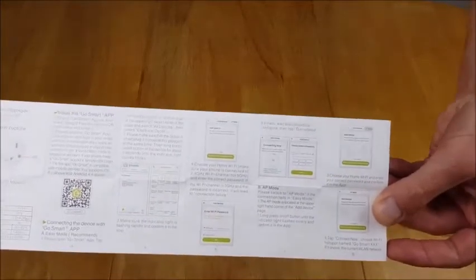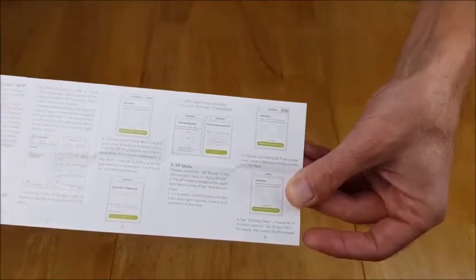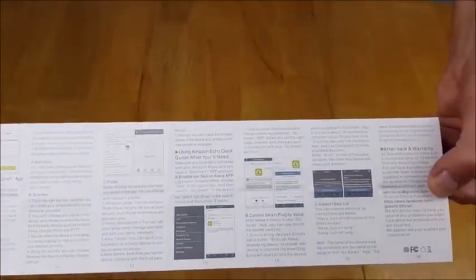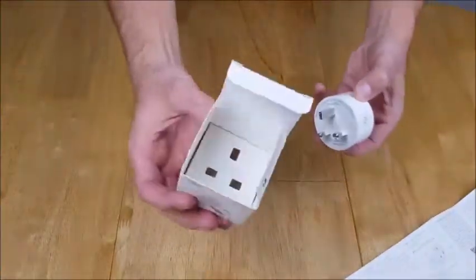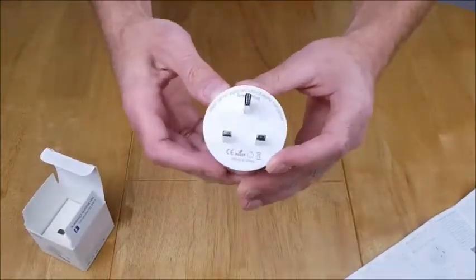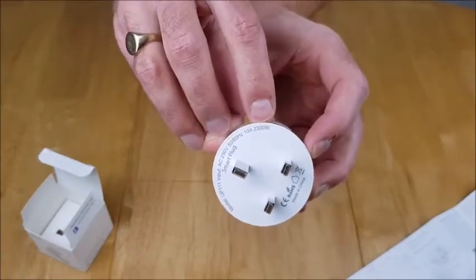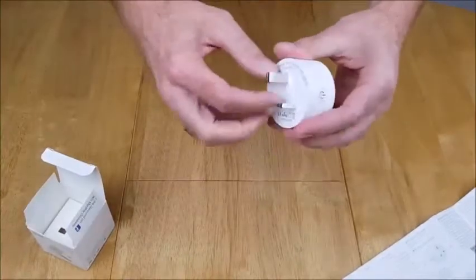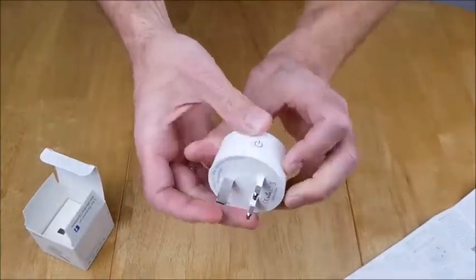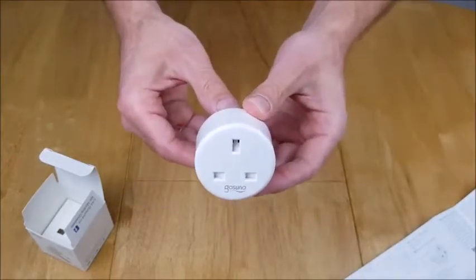We're going to go through setting up on the Smart Life app. The manual also points out how you need to get the plug set up when you first plug it in, which we'll cover today. There's troubleshooting and aftercare info as well. The plug itself doesn't have a lot of wasted packaging. It can take up to 13 amps or 2.3 kilowatts in the UK. It feels fairly robust, and there's a physical switch on the side.